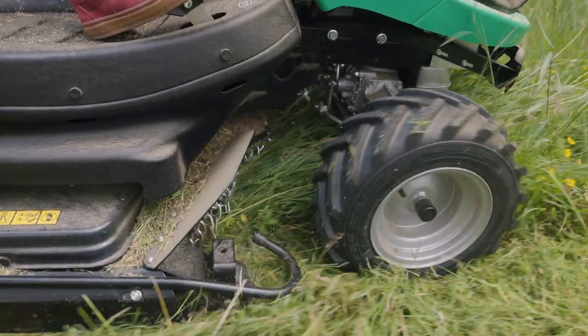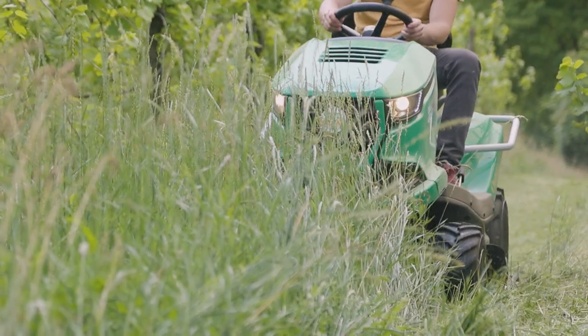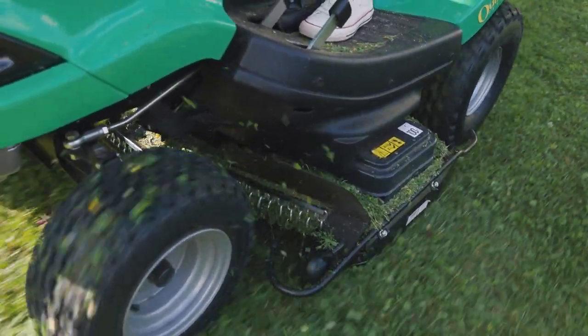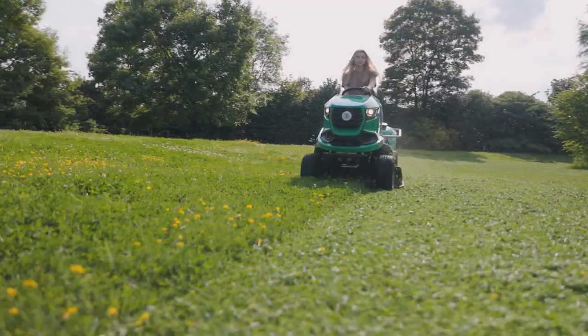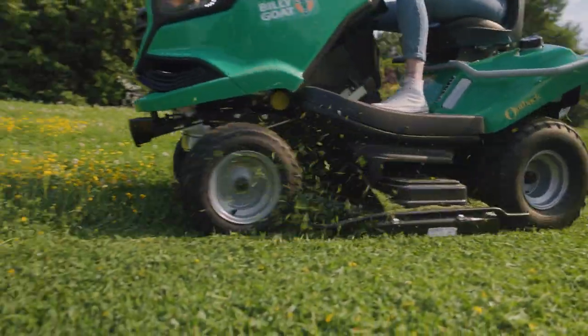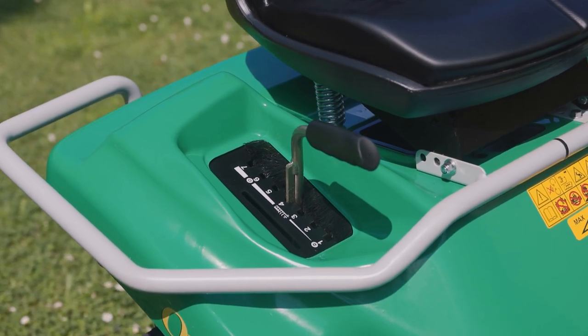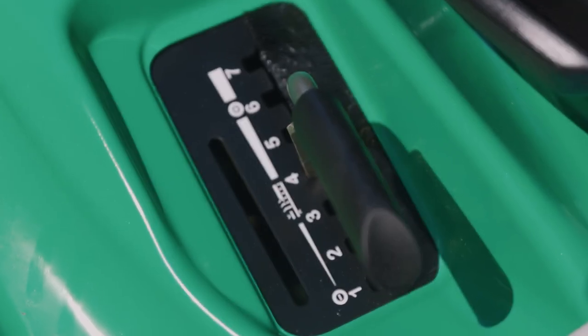Both Outback tractor models share the same rigid 110cm welded mower deck. It has been designed to handle high volume and high grass conditions. It houses three cross blades that are offset vertically for excellent particle reduction. The cutting height can be adjusted in seven positions, ranging from three up to 8.5cm.